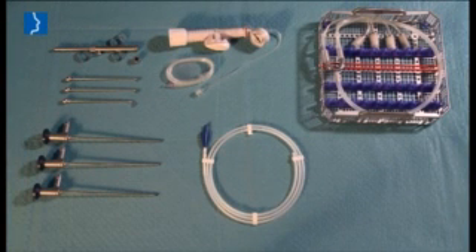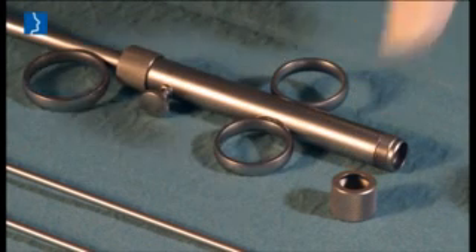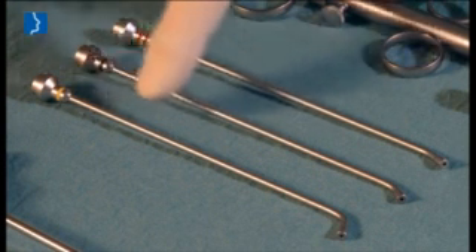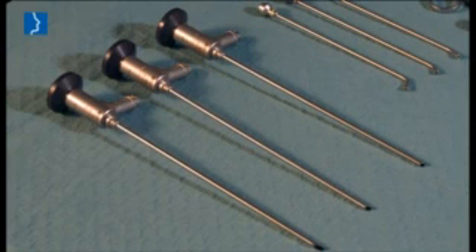The instruments for balloon dilatation of the Eustachian tube using a spiral-tipped balloon catheter comprise a number of different components: the insertion instrument with defined advance, three distally tilted attachments and corresponding optics.